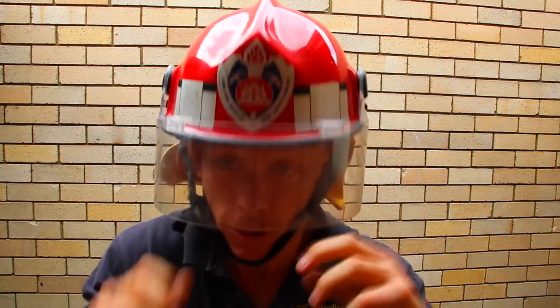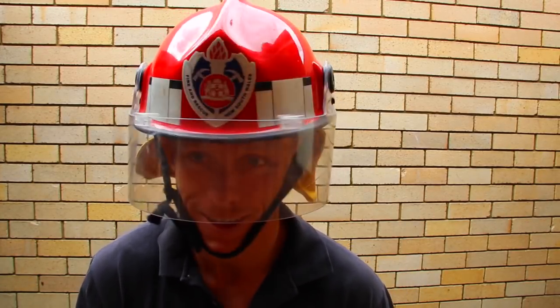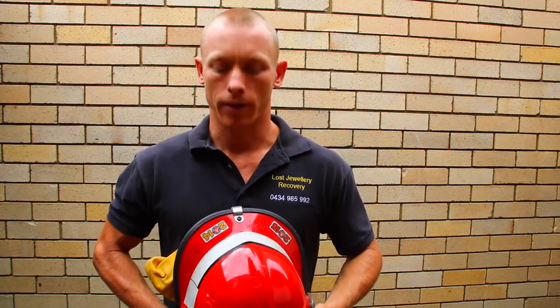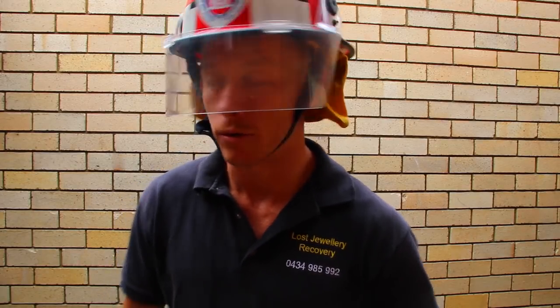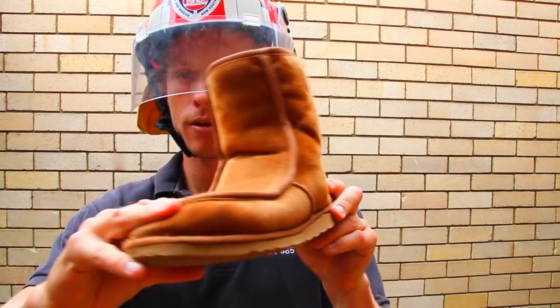Perfect — that should do the job. Thank you Gillian, I did that ring recovery for you last year and you gave me that fireman's helmet — comes in handy. So that's eye protection guys. What else do we need? Safety boots. I'm an Aussie bogan — put them on, keep my feet safe.